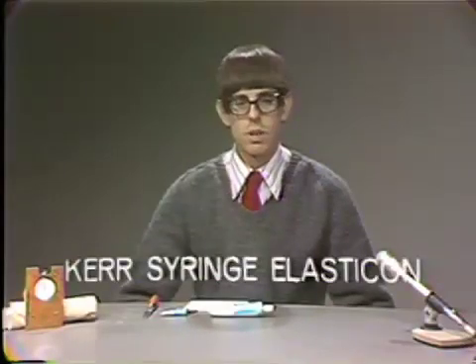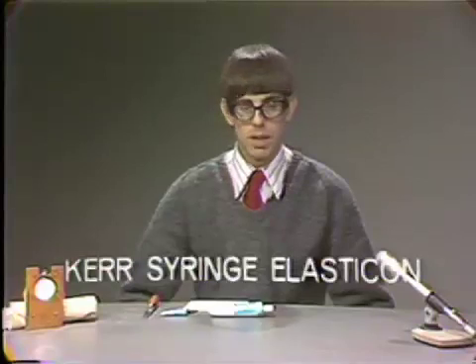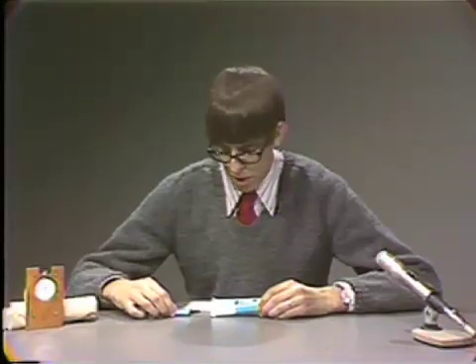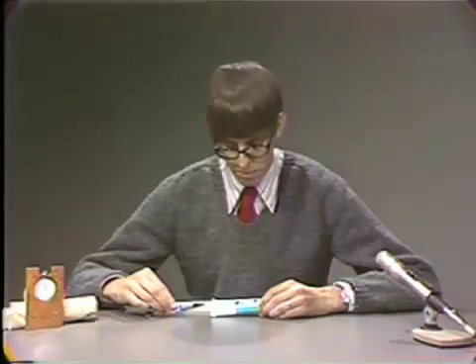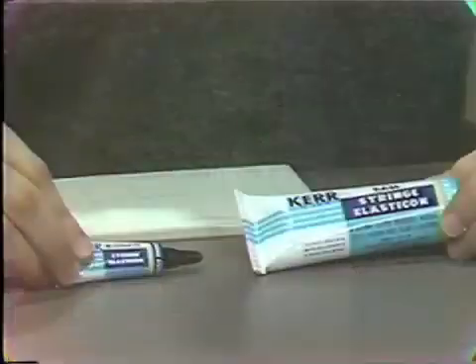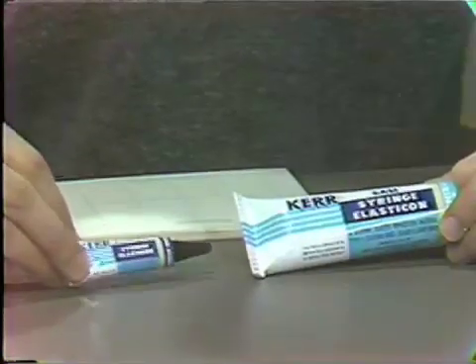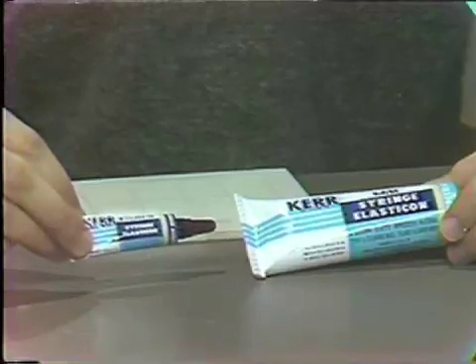The first material is Syringe Elasticon, made by the Kerr Company. Syringe Elasticon comes as a paste and a liquid system, with the base in the form of a paste, and the accelerator in the form of a liquid.